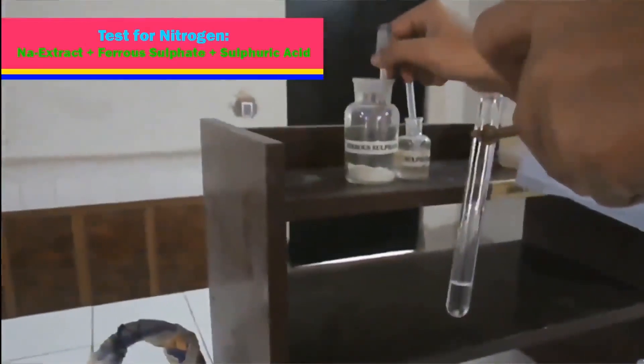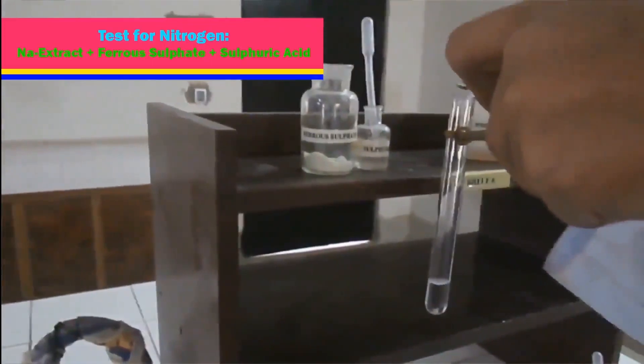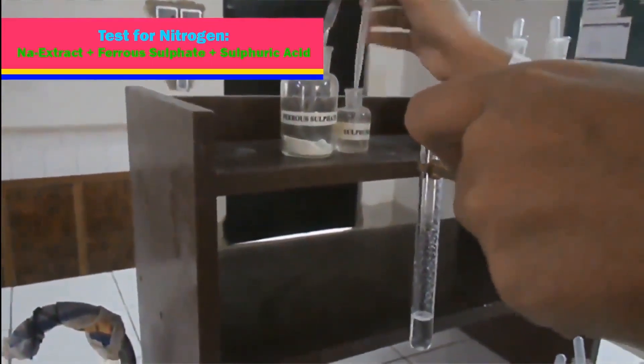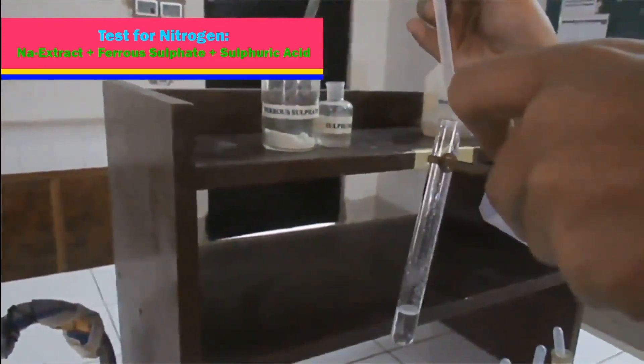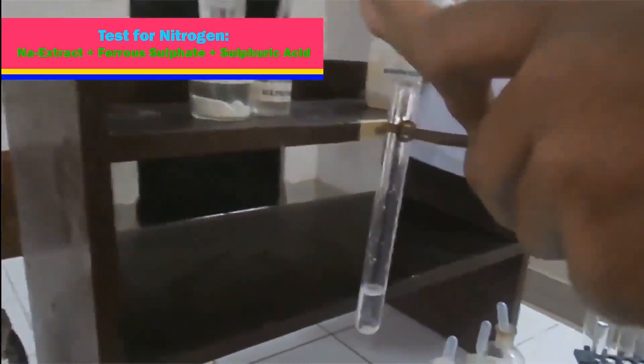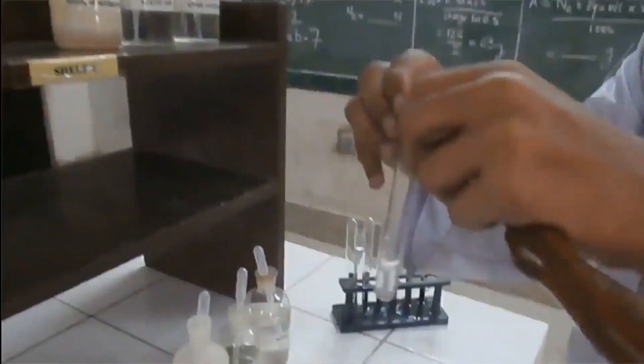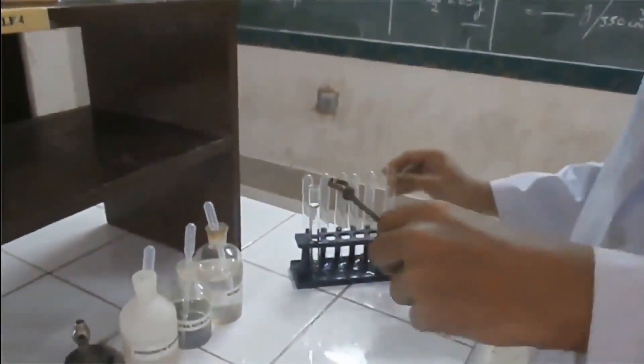Test for nitrogen: Taking sodium extract, adding ferrous sulfate and concentrated sulfuric acid. As no Prussian blue coloration is obtained, therefore nitrogen is absent.